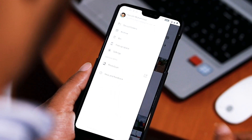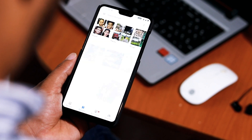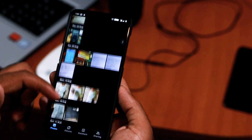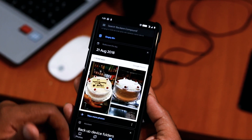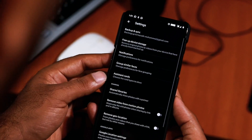For now, Google hasn't included a toggle for dark mode within the Photos app, so it doesn't reliably work from the settings even though we have the hack to do so. Google Photos dark mode does give the background a gray color, like a lot of other Google apps, and that also covers all of the menus and settings for the app.